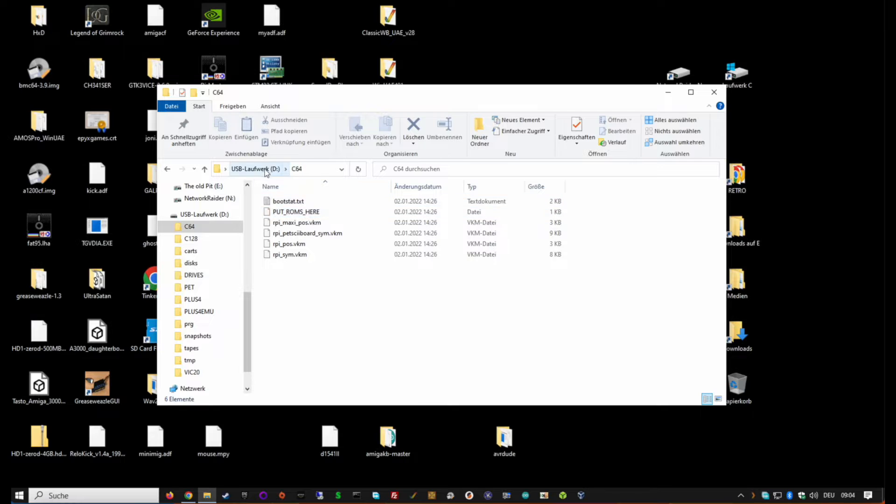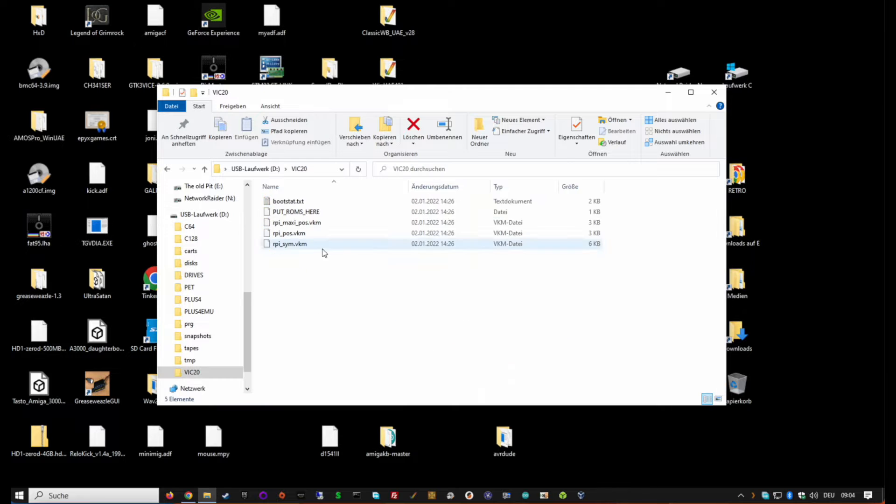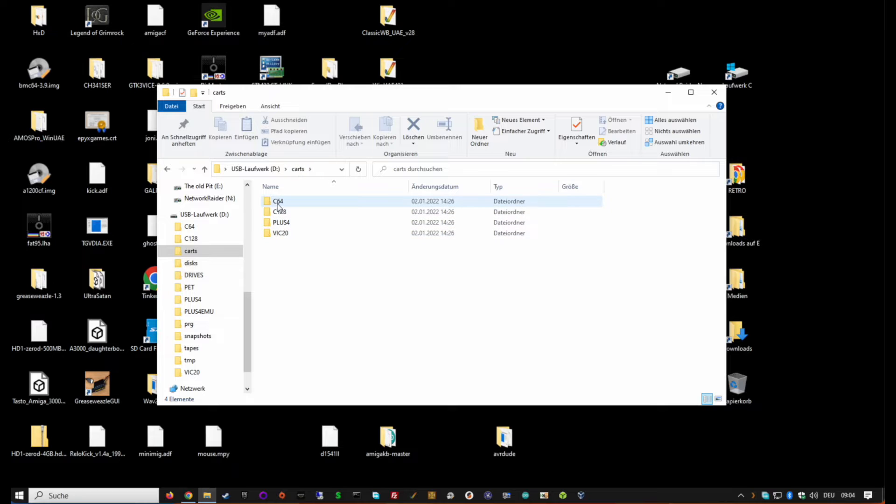Each machine folder says 'Put ROMs here.' You have folders for C64, C128, PET, Plus/4, Plus/4 EMU - which is a slightly better implementation for the Raspberry Pi 3 - and VIC-20. You also have a directory called 'carts, discs and tapes' and 'PRGs', organized by machine. These are the default directories, so when you mount a cartridge on the C64 it will point here.